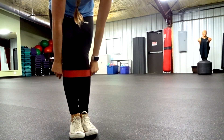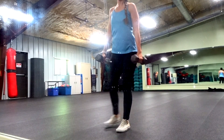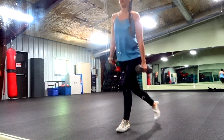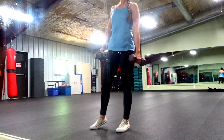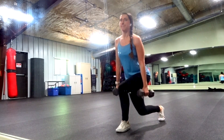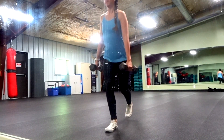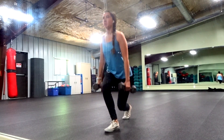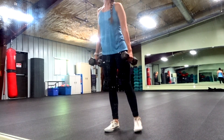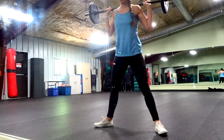Now we're gonna toss the resistance band and move into some weights. We're gonna start with a superset: curtsy lunges followed by sumo squats. With the curtsy lunge, keep your standing leg stable and bring your other leg farther back than a normal lunge. Push up through your heel and really feel the tension on the side of your glutes — that's the main focus. Every time I do this I get super sore on the side, which targets that rounder part of your glute.